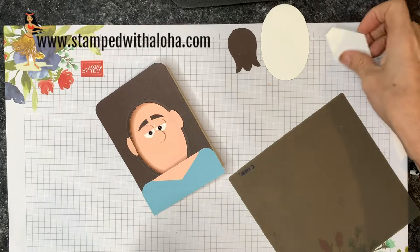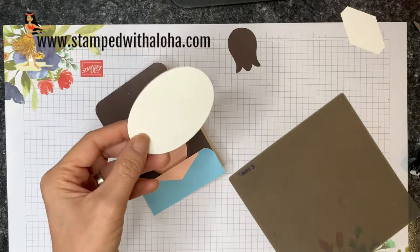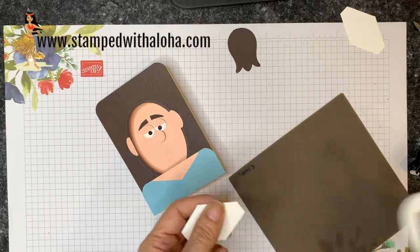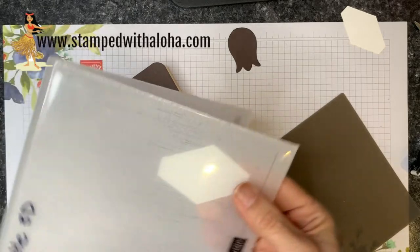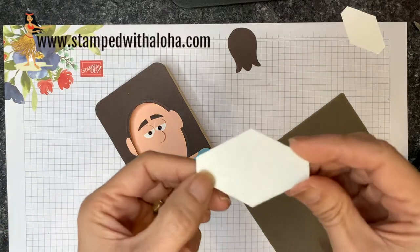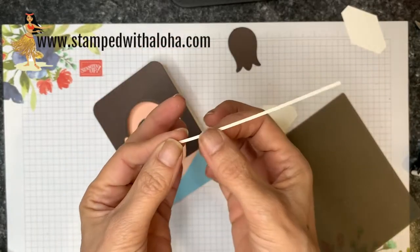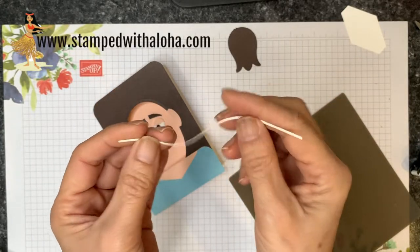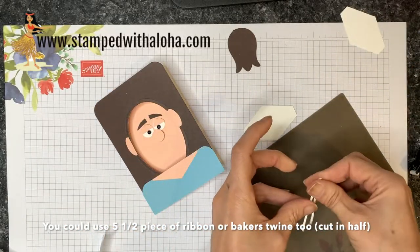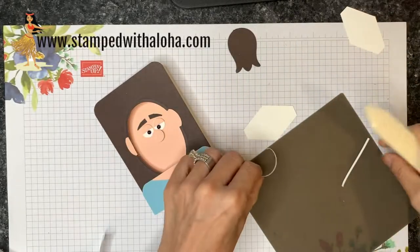Now for the mask, which is probably the trickiest part. I take a whisper white scrap from the center of the note card and punch out a tailored tag shape. This cardstock is a bit heavier than regular cardstock, which is ideal for the mask. I stick it in my subtle 3D embossing folder and run it through the Big Shot — it comes out with a nice subtle texture that looks like fabric. Then I cut a tiny sliver of whisper white cardstock using a guillotine paper cutter, fold the five-and-a-half-inch piece in half, and cut it with paper snips to get two small half pieces.